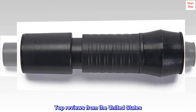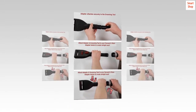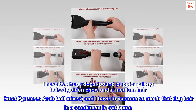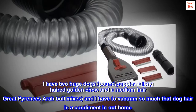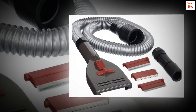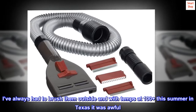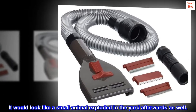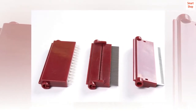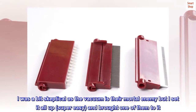Top reviews from the United States: Dogs are fighting over it — they love it! I have two huge dogs, pound puppies — a long-haired golden chow and a medium-hair Great Pyrenees-Arab bull mix — and I have to vacuum so much that dog hair is a condiment in our home. I've always had to brush them outside, and with temps at 100 plus this summer in Texas it was awful. I was a bit skeptical as the vacuum is their mortal enemy, but I set it all up — super easy — and brought one of them to it.